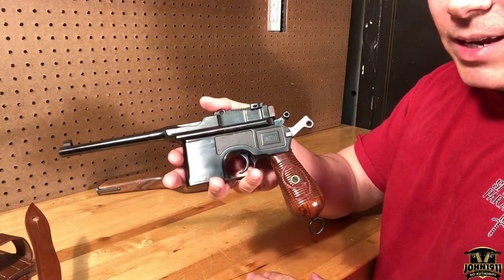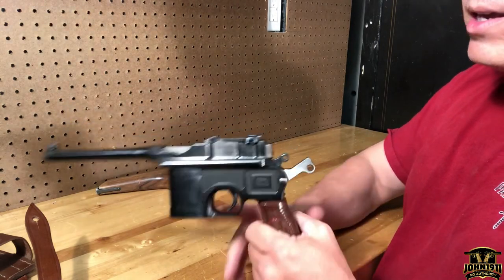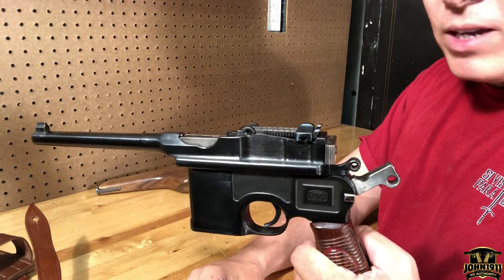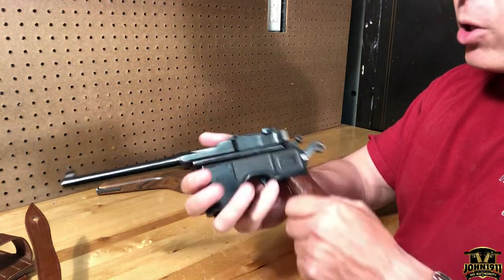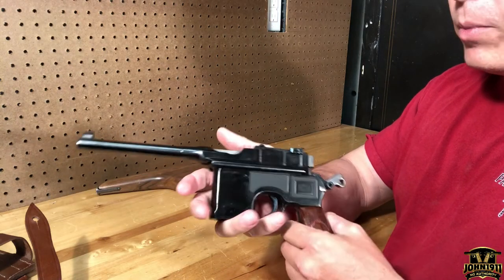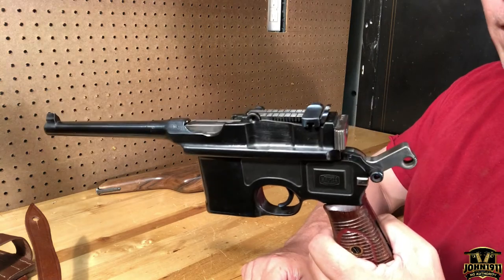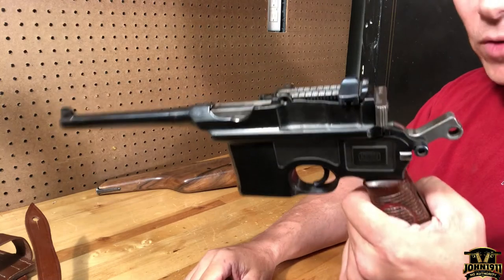Other than the grips, there are no real markings indicating it's nine millimeter Luger, but it was checked out by the auction house. Also, I'm told these guns are not good to dry fire — you can break the firing pins. I'll take that at face value. So if you're thinking about getting one and want to dry fire it, put a snap cap in. And no, we will not be converting this to a Han Solo Star Wars blaster.